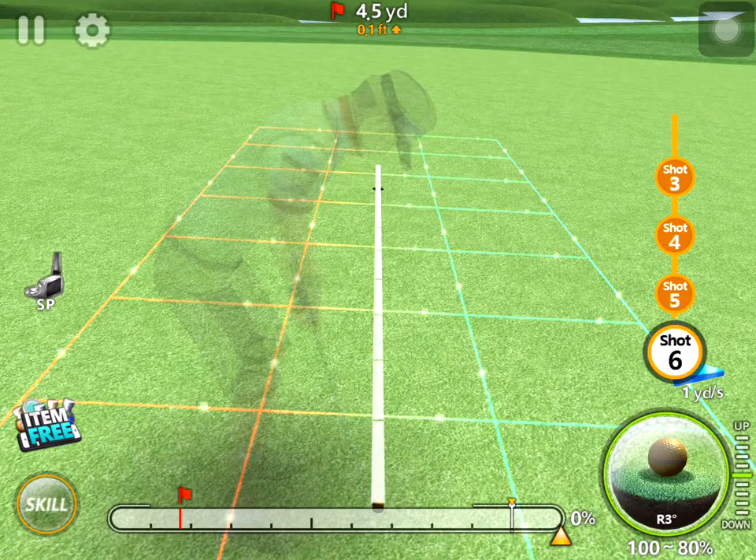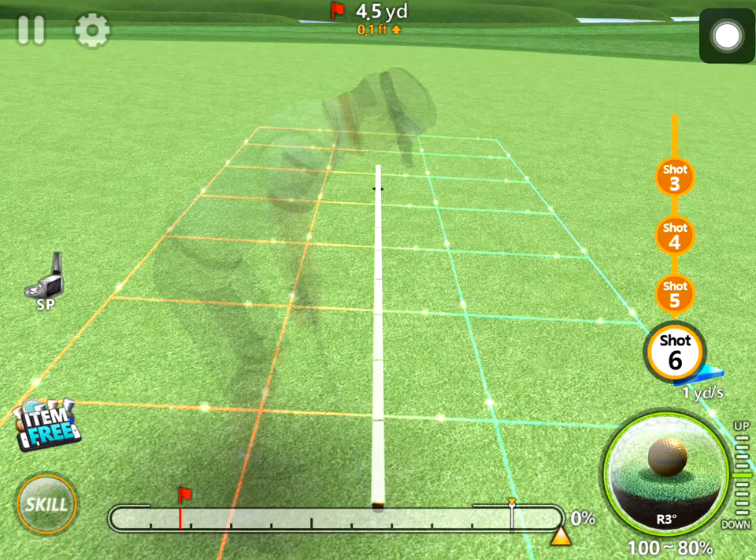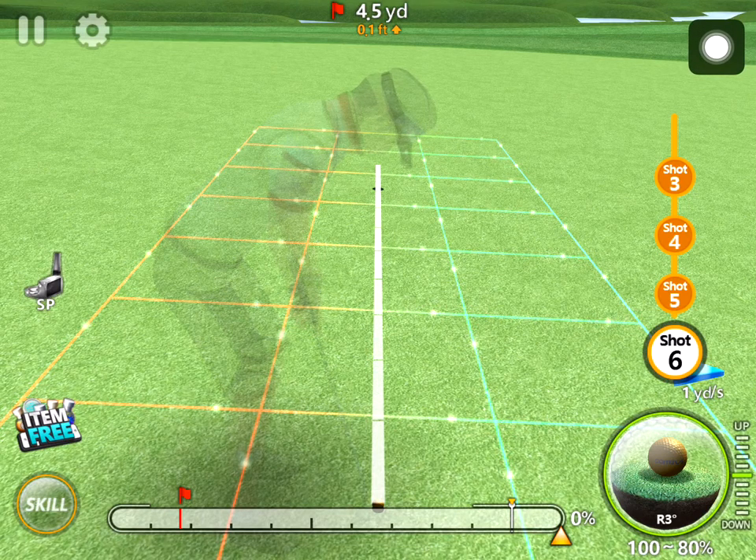Hi guys and welcome back to the Goldstar tutorial channel. This is the second lesson on putting, and I have put the ball here in position on the first screen of the par three hole, the first hole on the Sawgrass course. As you can see, we have a putt that is breaking from left to right, and these sorts of putts are what we'll be focusing on today in this lesson.